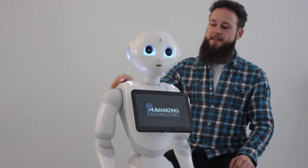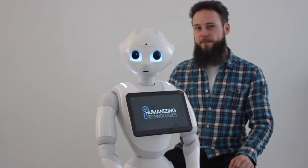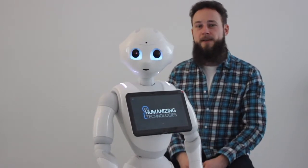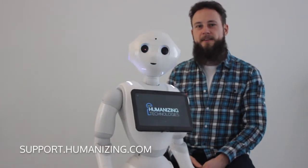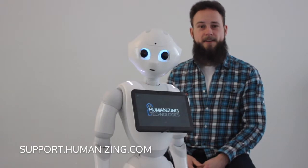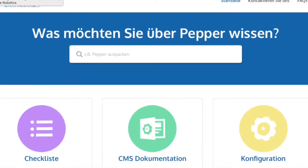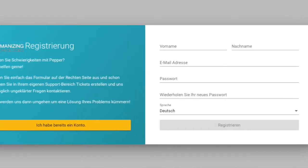If the shoulder lights flash red, she will really have a problem or a serious error message. If this is the case, please contact our support immediately. You can reach the support via support.humanizing.com — there is a contact button on the top right side. Click on it, register, and send us the error message.